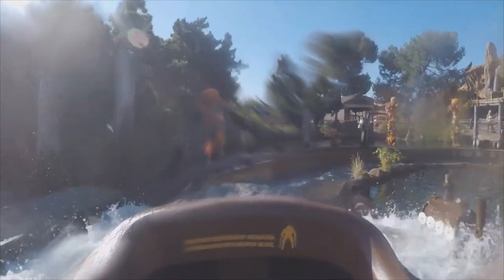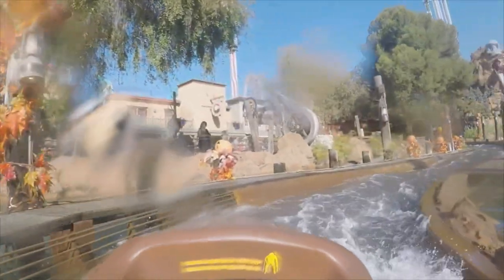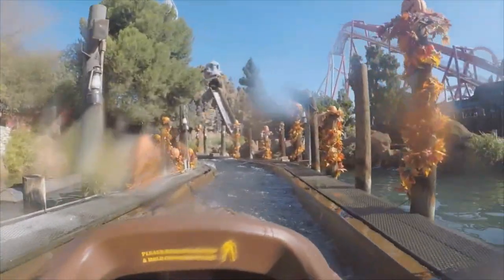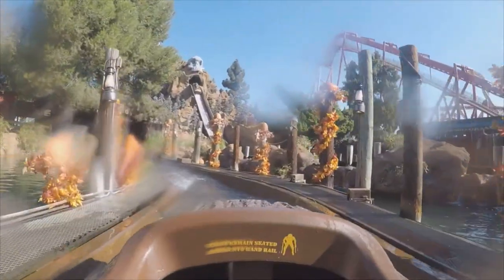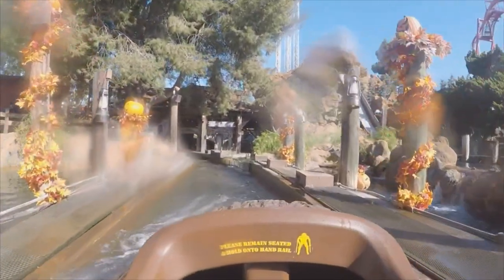Just a bit wet and that's okay. That was the Halloween Hootenanny Timber Mountain Log Ride at Knott's Berry Farm overlay — that's for the not-so-scary farm and scary farm.